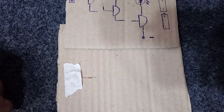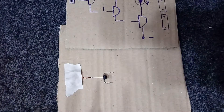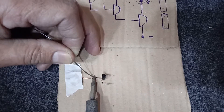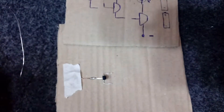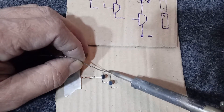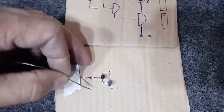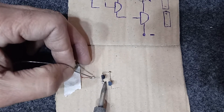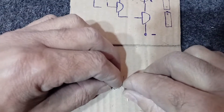Now I solder the first transistor. Soldering the second transistor. The third transistor.